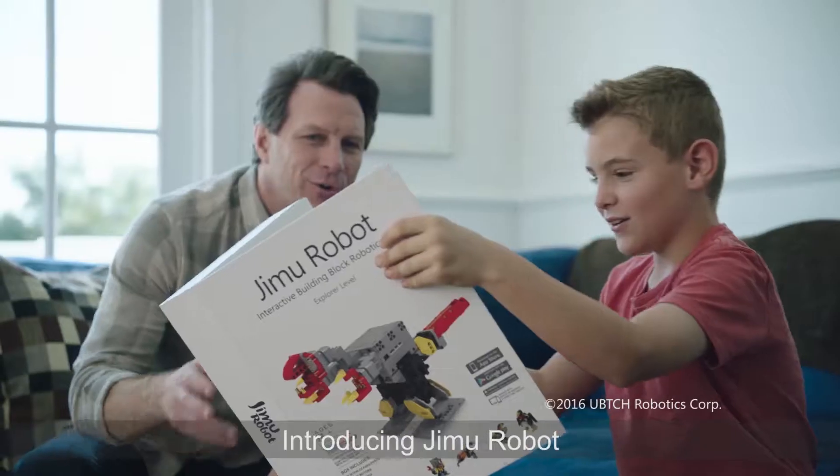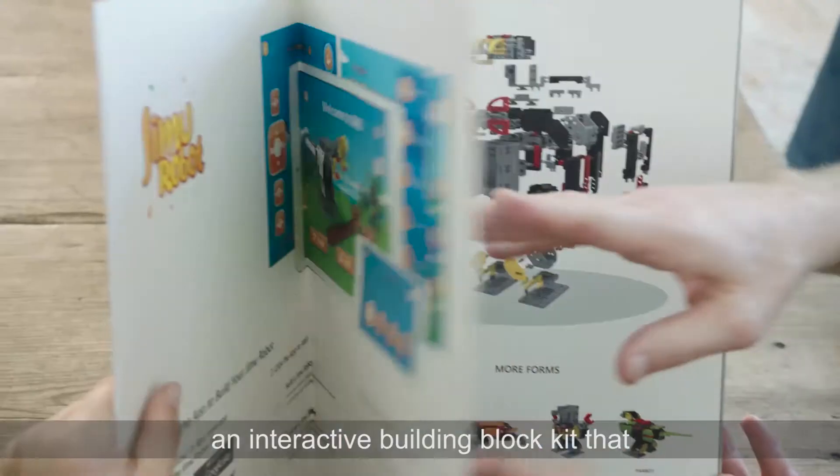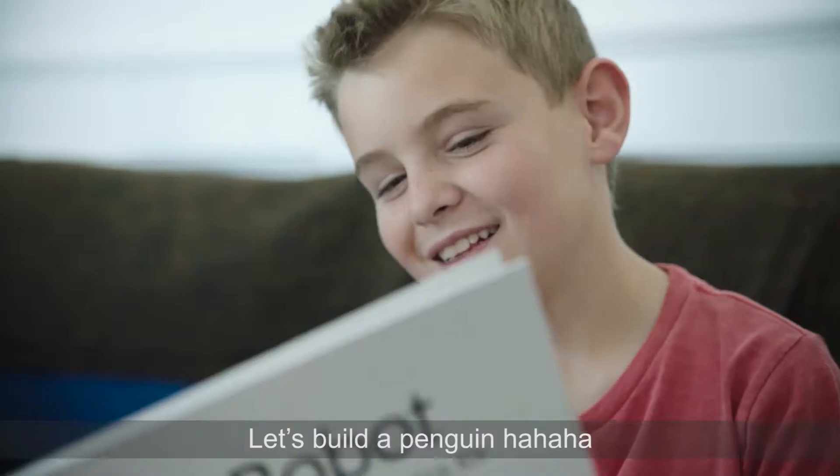Whoa! Thanks, Dad! Introducing Jimoo Robot, an interactive building block kit that lets you create and program your own robots. Dad, look at that.